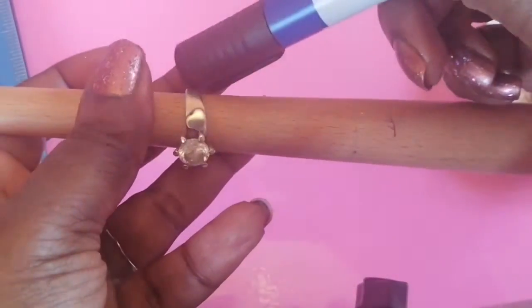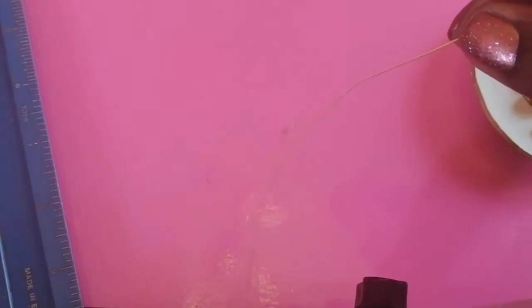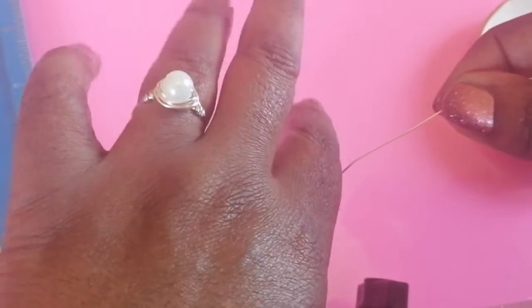We'll start by getting out the wire. I'm using 30 centimeters of wire, but you can use more or less — it just depends on how you want the ring to look. I've measured it with a ruler: 30 centimeters. You can use more or less depending on how many wraps you want on the ring, because there are a lot of wraps, or you might just want a couple.